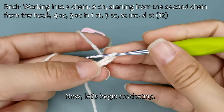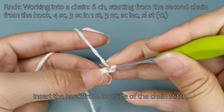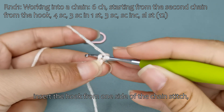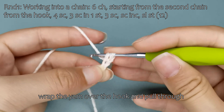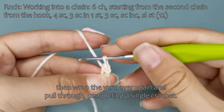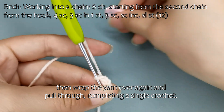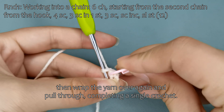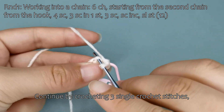Now, let's begin crocheting. Count 2 stitches back from the hook's current position, insert the hook from one side of the chain stitch, wrap the yarn over the hook and pull through, then wrap the yarn over again and pull through, completing a single crochet. Continue by crocheting 3 single crochet stitches.